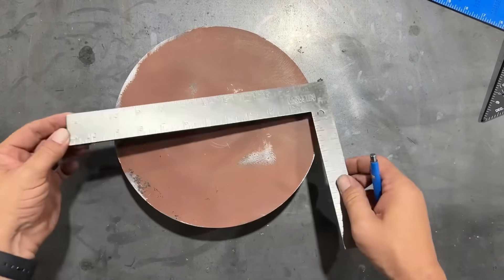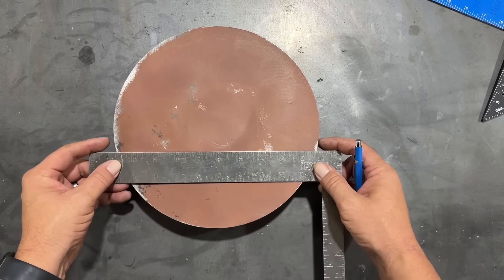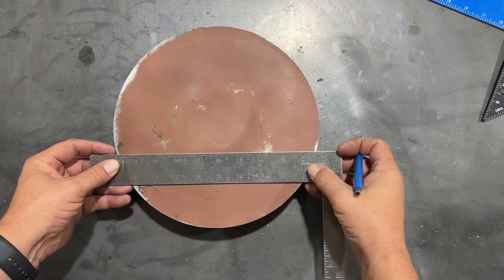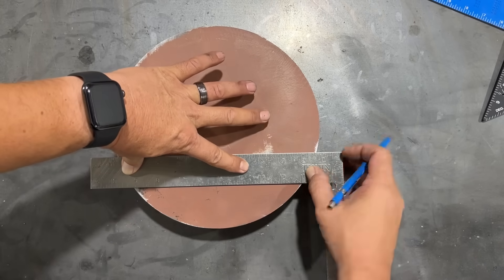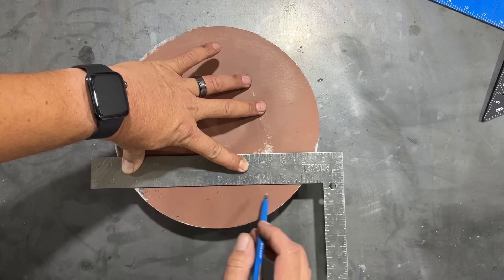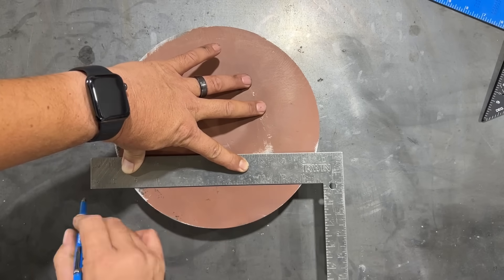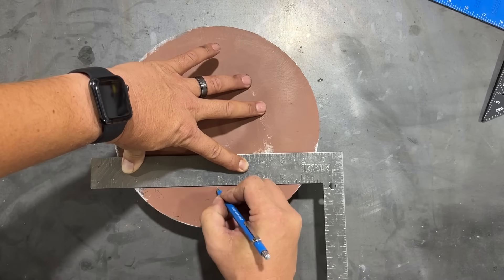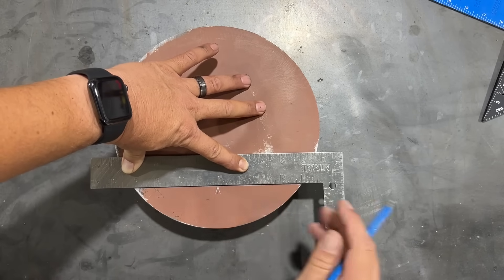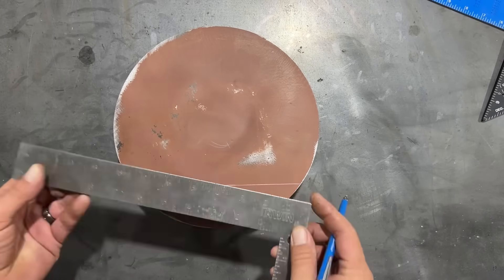For this last method, I brought in a smaller square so it's a little easier to handle. What we want to do is draw two chords, and we want to make each chord an even number so it's easy to split in half. I'm going to make this one eight inches, from one to nine. Draw your chord and then mark the center point, which in this case would be four inches in.